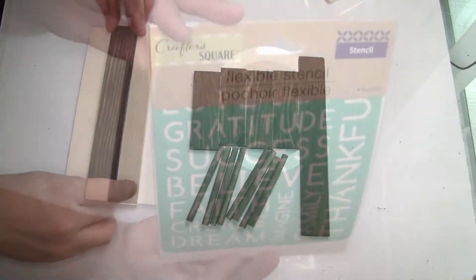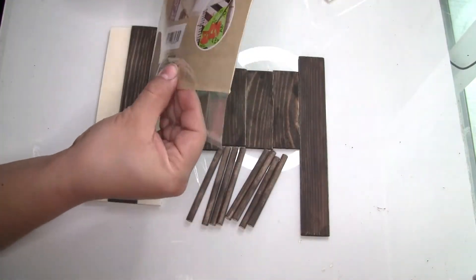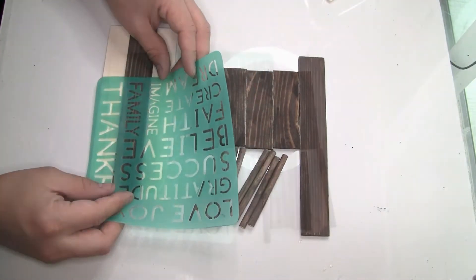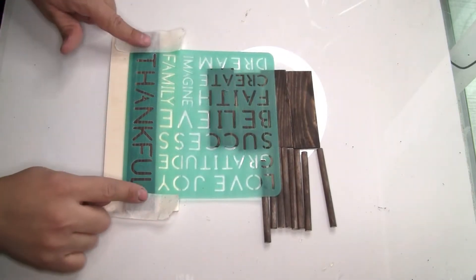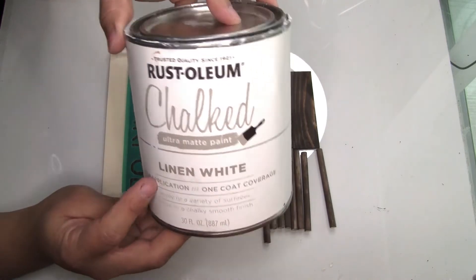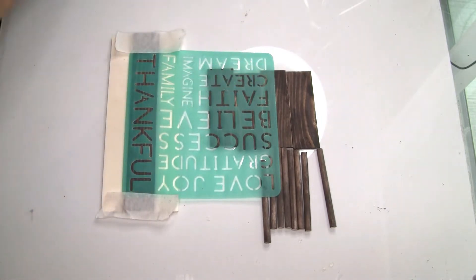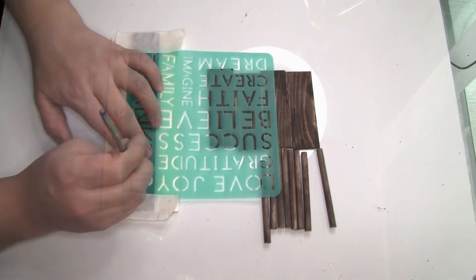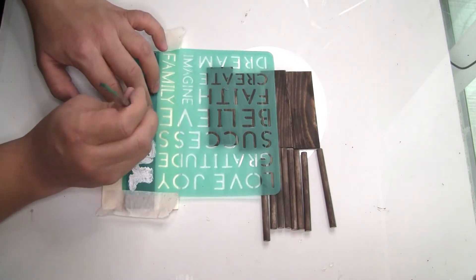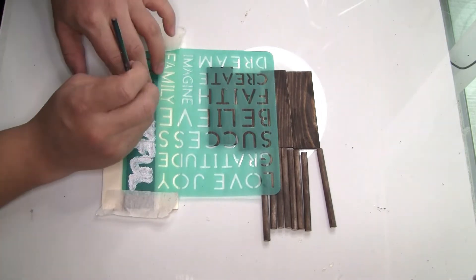Now I'm going to use a stencil from Dollar Tree and place it on top of the painter stick. To hold the stencil in place, I'll use painter's tape, also from Dollar Tree. To paint it, I'm using Rust-Oleum chalk paint in white from Amazon and a brush from Dollar Tree. I applied a little bit of paint at a time, and once it was dry, I did a second coat.